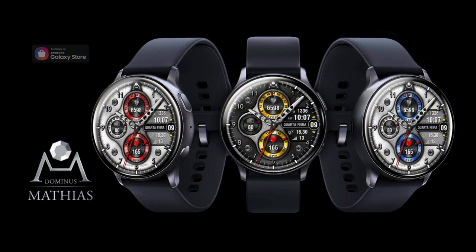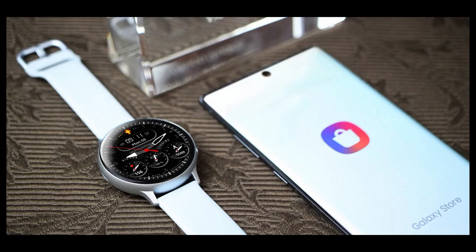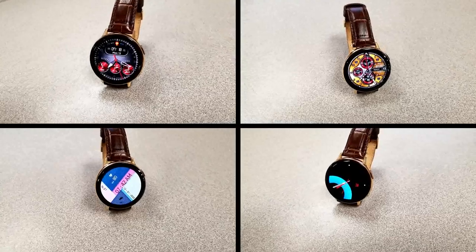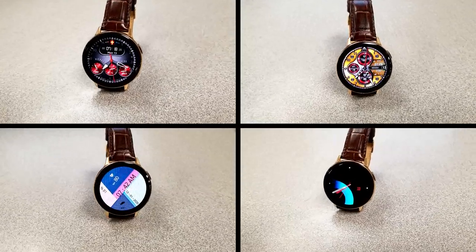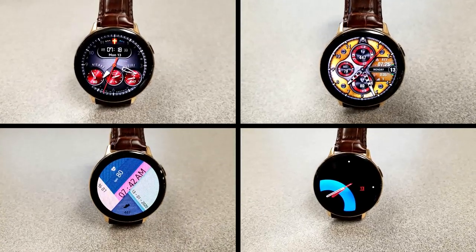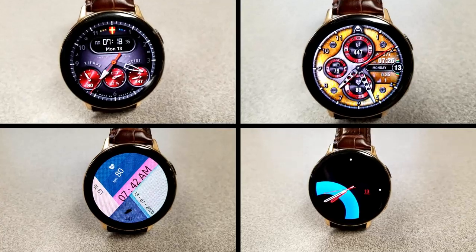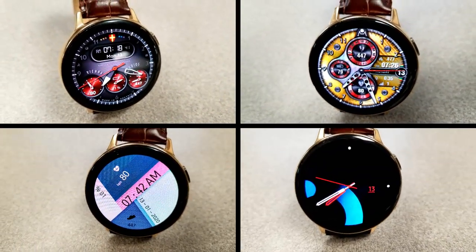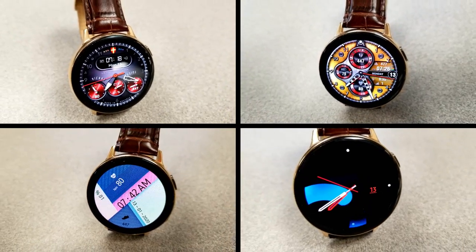All right guys, that's a wrap for another edition of the top free watch faces of the week. I hope you like the different styles this week, and don't forget that two of the faces are on limited time promotions, so don't delay too long getting a copy. If you have a friend with a Samsung smartwatch that you think would like these, make sure you share the information with them — sharing is caring, especially when it comes to freebies. Thanks for watching and stay tuned because more goodies, including our swag bag giveaway, will be coming out soon.